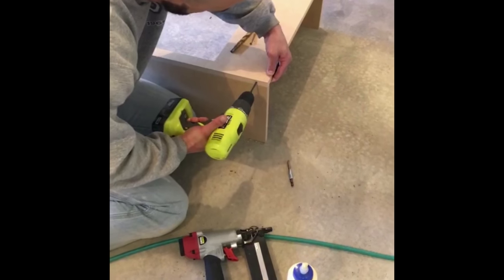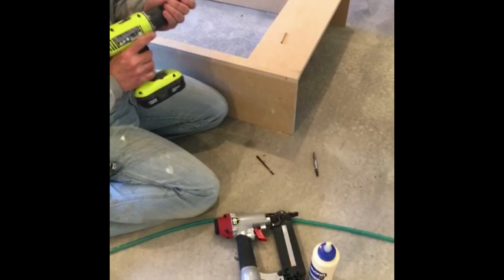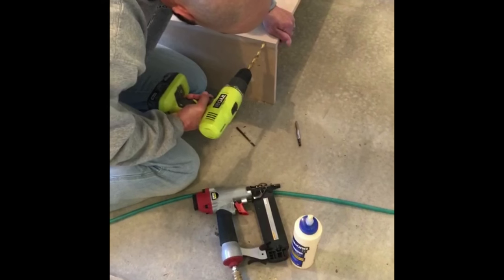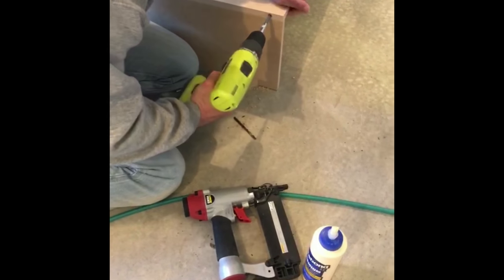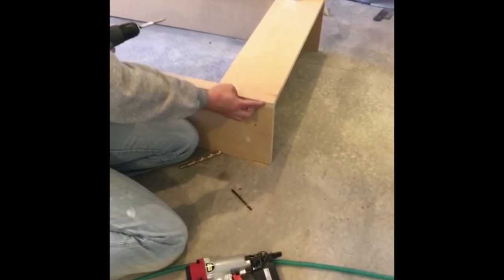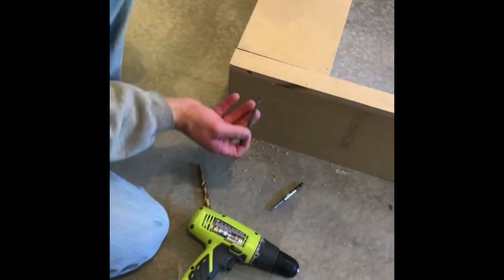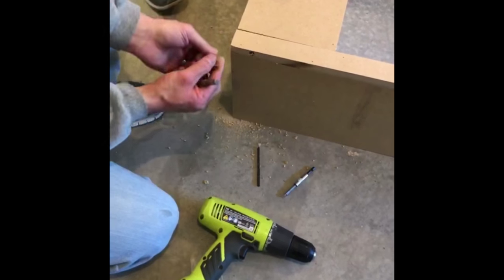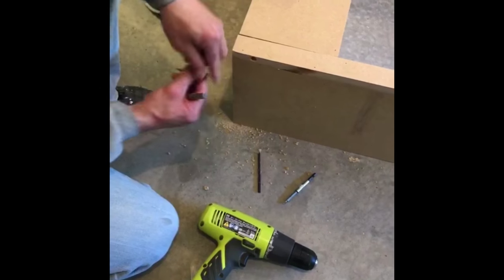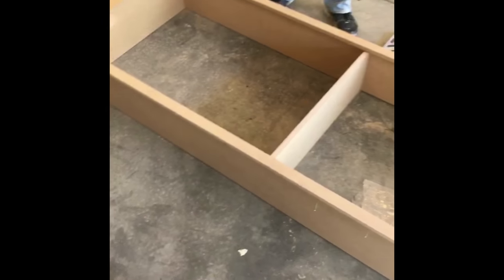He's going to pre-drill a hole, and then drill a hole for countersink, and then just drill it through. Easy as pie. Then we'll spackle it and skin it. You drill the small hole first, otherwise you could split the wood out. The bigger hole is so that the head of the screw sits below the surface. So then he's doing a set shelf in the middle so it doesn't bow out, and then he's going to make the rest adjustable.